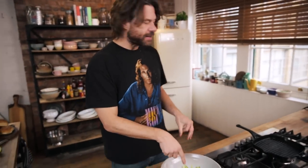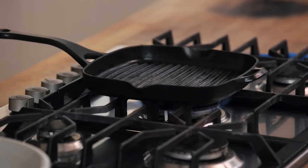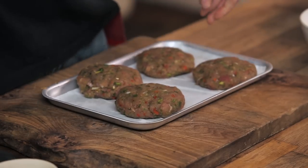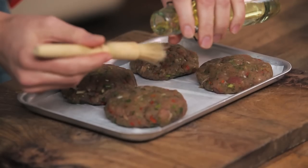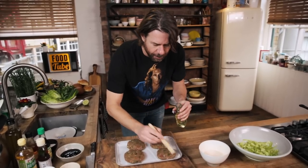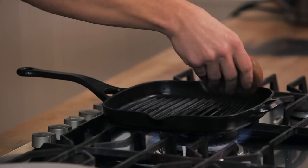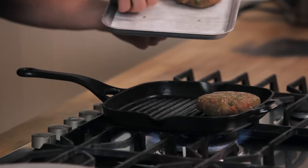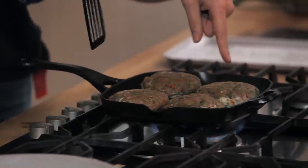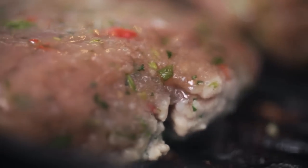So we've got our dressing, we've got our cucumbers pickling, we've got the tuna burgers in the fridge - I'm gonna get the grill fired up. These guys are looking good. We're gonna brush on some groundnut oil because they can handle the heat - we're not going to put the oil in the pan, we're gonna put the oil on the burgers. Here we go - we're gonna get those bar marks rocking. You see it turning white? That means it's all nicely cooked and it's time to flip.